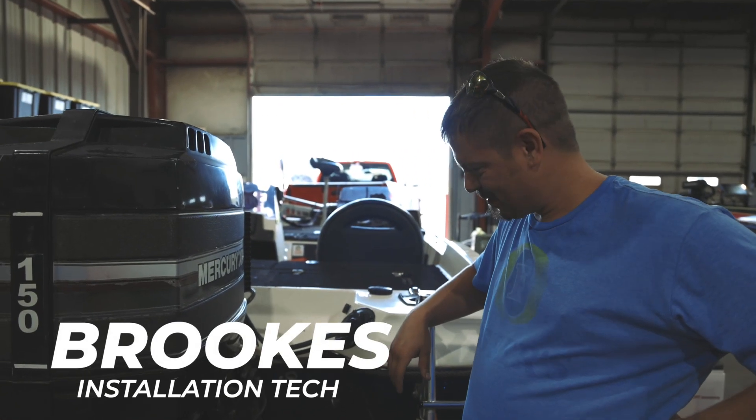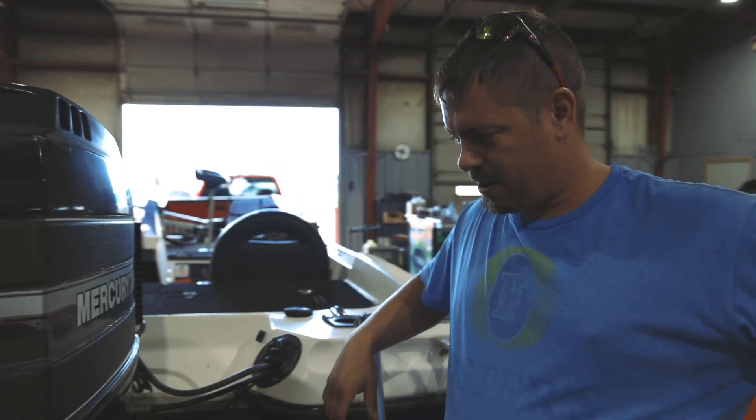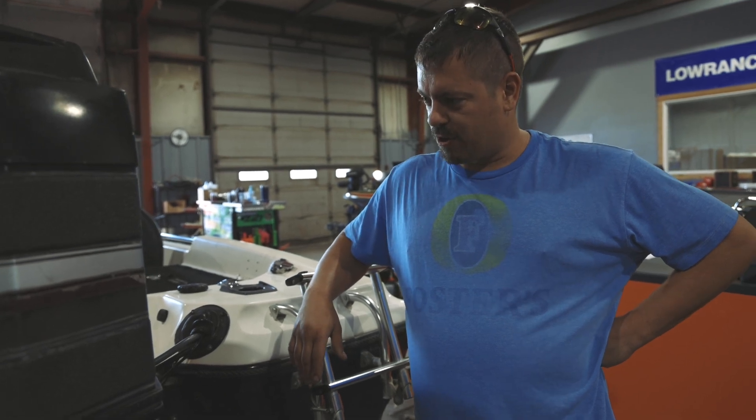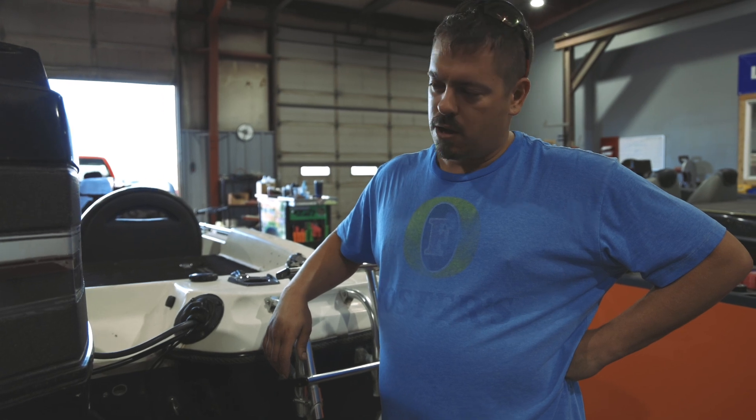We have an old Mercury Black Max here that's running like garbage right now. We're going to dig into it and see what we can figure out. This motor should be running about 5,800 RPMs. We're only getting about 5,000 out of it. So far, we've gone through the carburetors, cleaned those out, installed some rebuild kits. We also noticed after inspecting it that we didn't have any spark on cylinder number three.